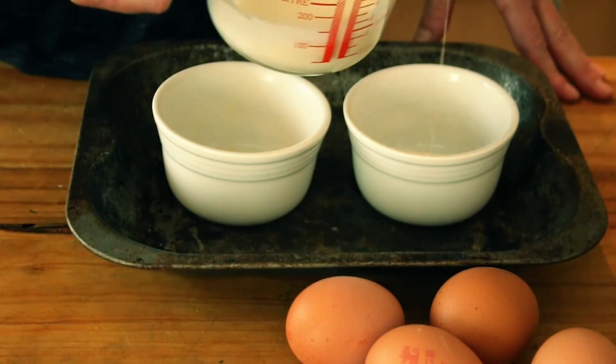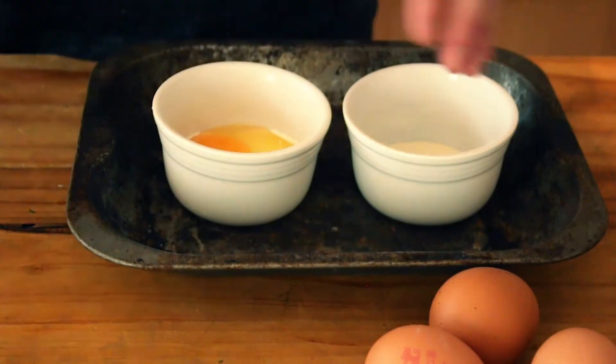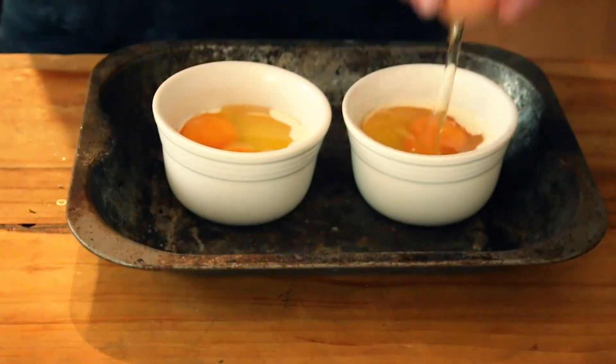Drizzle a little double cream into each ramekin to coat the bottom, then crack two eggs into each one. Try not to break the yolks — it actually changes the flavor. You want to keep the eggs intact.